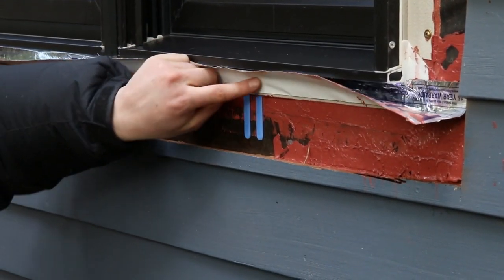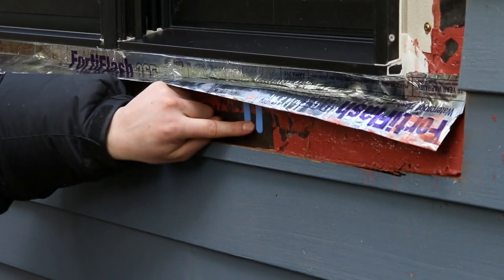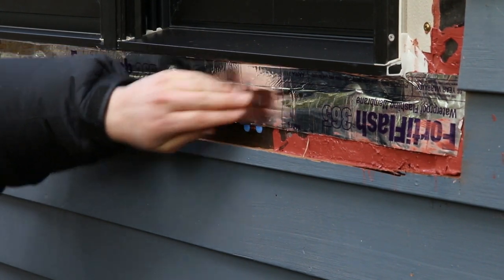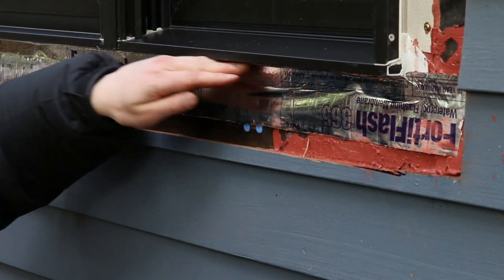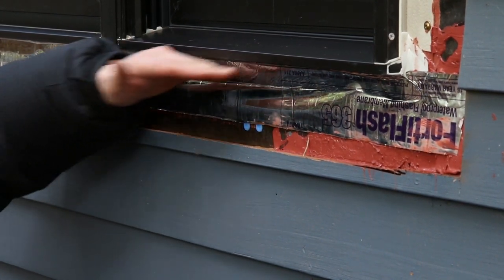This little blue horseshoe wedge creates a gap there for water to weep out. When we go ahead and put the trim on, this piece will protect against any wind-driven rain that gets underneath the sill — it'll keep it from driving up and underneath the window and allow it to drain out onto the house wrap.